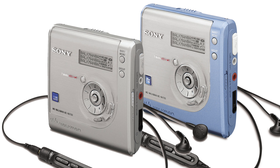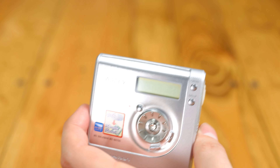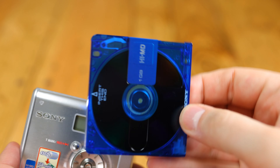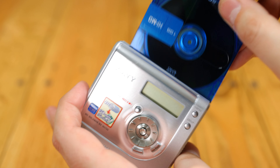Why be interested in this particular Minidisc recorder at all? Well, basically because it's one of the most affordable Hi-MD recorders you can buy, while still looking quite nice and having all the basic features you could need for recording, including optical and microphone inputs and NetMD functionality for hooking up to your computer.